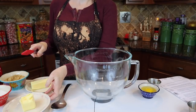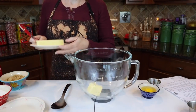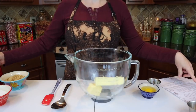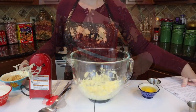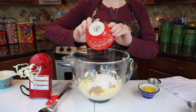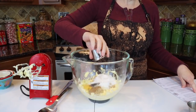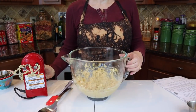First thing we're going to do is add one third cup of butter-flavored Crisco, and then one half cup of salted butter — that's one stick. I love that one stick equals half a cup. We're going to cream those two together, then add one half cup of brown sugar, one half cup of white sugar, one egg, and one teaspoon of vanilla. Get that all well incorporated.